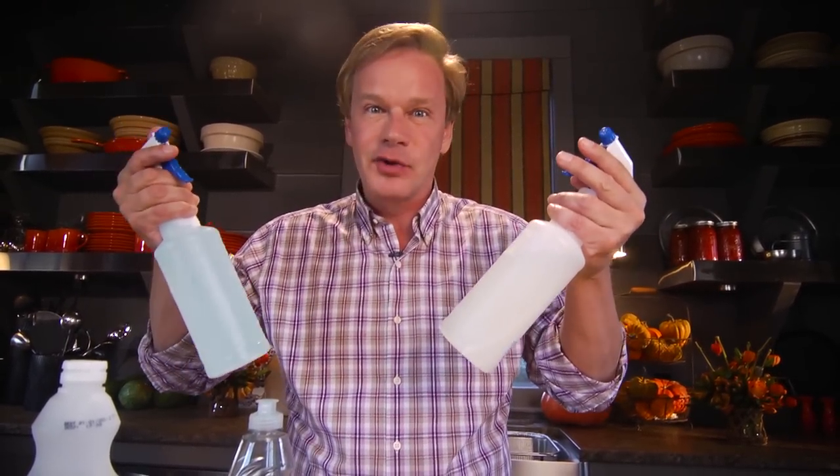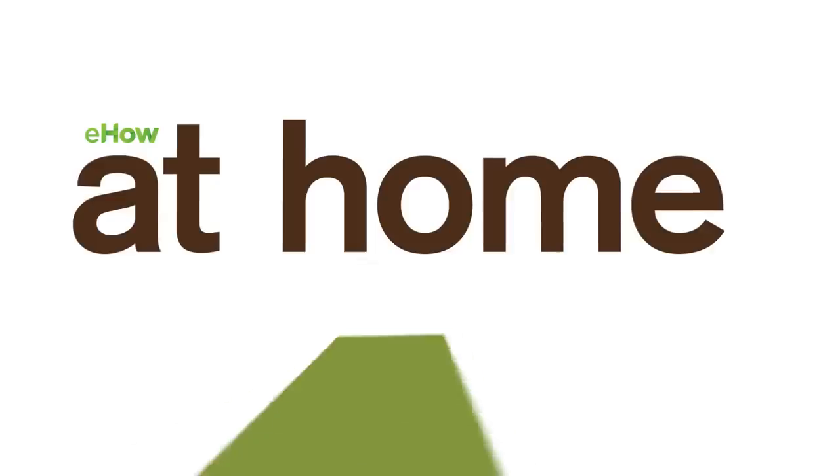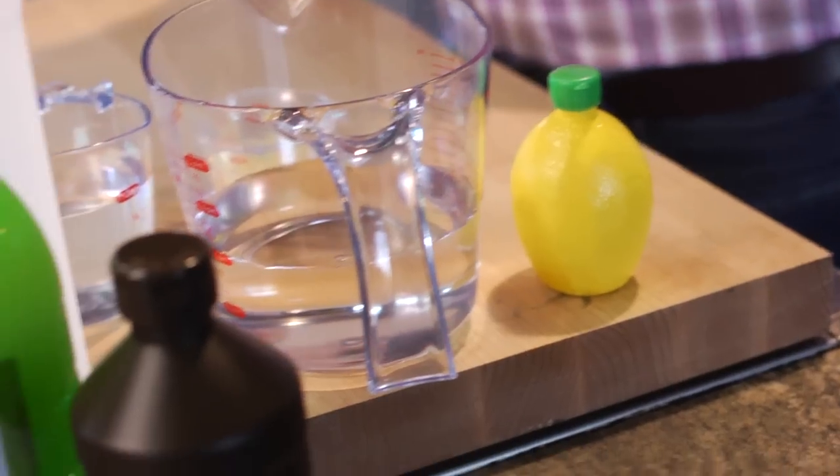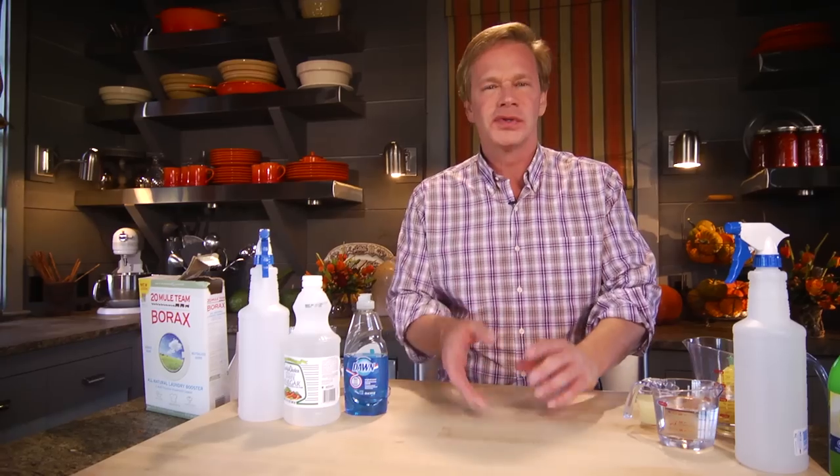How about some recipes for cleaners that you can make at home that are easy on the environment and on your pocketbook? I'm constantly asking myself where do things come from, what's in them, and how is it going to affect me? That's one of the reasons I've always been interested in things that are natural. So let's talk cleaning products for just a moment.